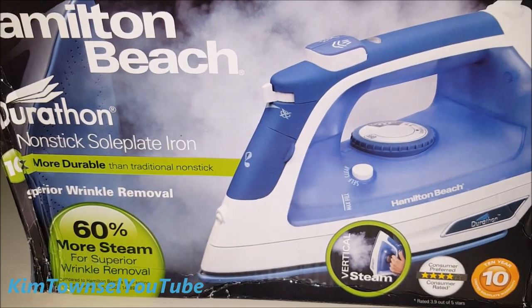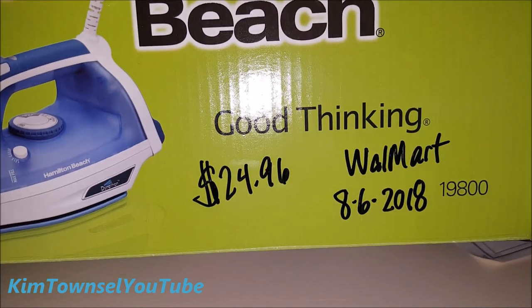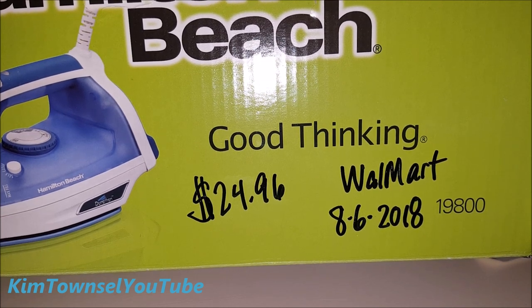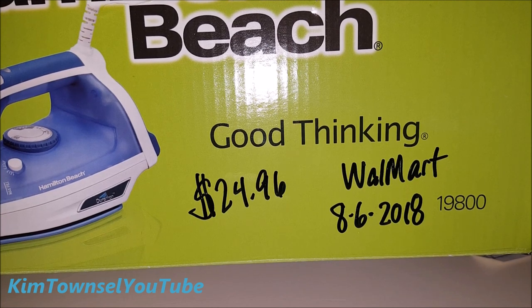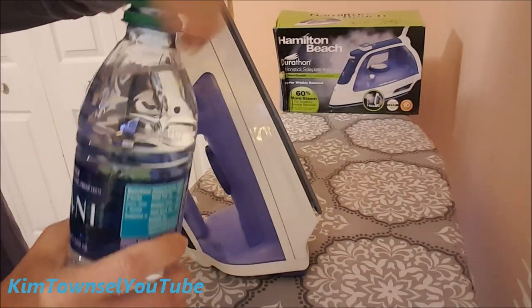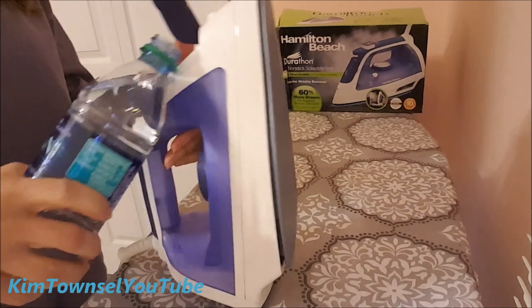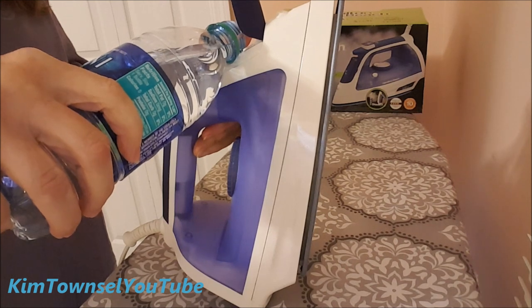The package states a ten-year limited warranty for the sole plate only. I purchased this iron on August 6, 2018 for $24.96 from Walmart — the model number is 19800; check the text below the video and I'll provide a link if possible. I'm only going to use distilled water in this new iron to avoid the problems I had before. Even though I've had it for a couple of months, this is actually my first use — my ironing kept getting put on the back burner during summertime.